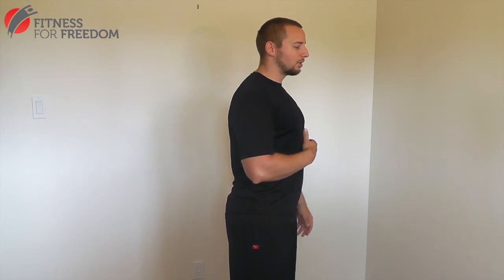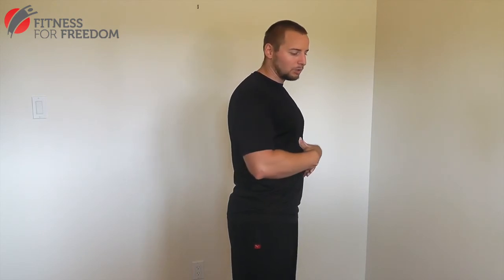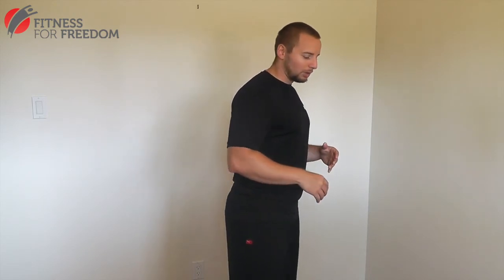We're going to look at stabilizing against an extension force, which is going to be the plank — that's the primary role of the rectus abdominis and transverse abdominis. We're also going to look at stabilizing against lateral flexion, which is the role of the obliques and the quadratus lumborum. All of those together will also resist rotation, which is something else we're going to be looking at.